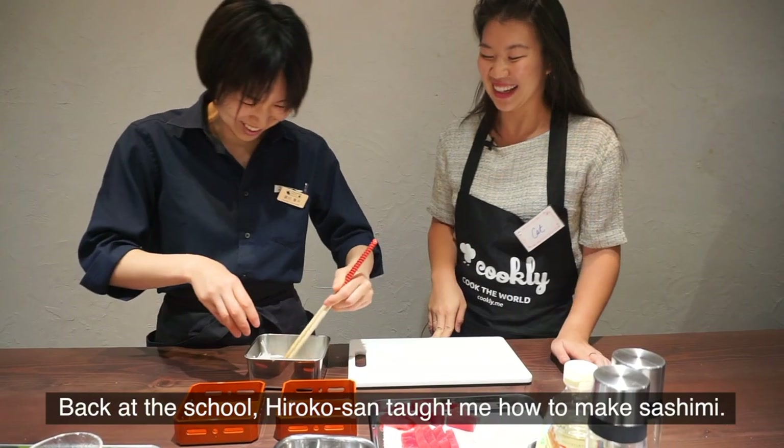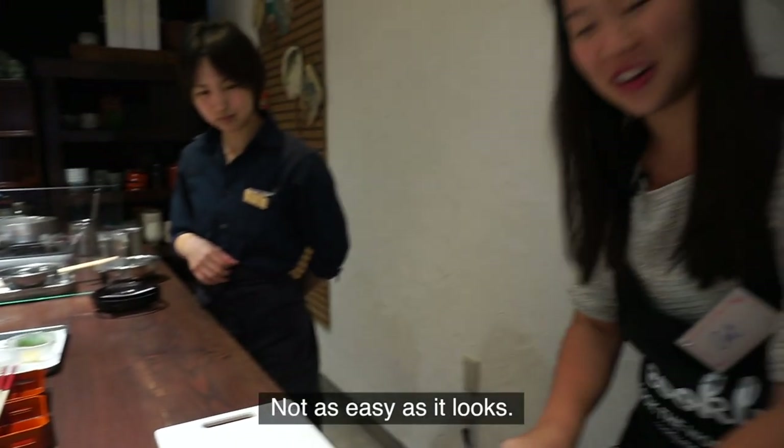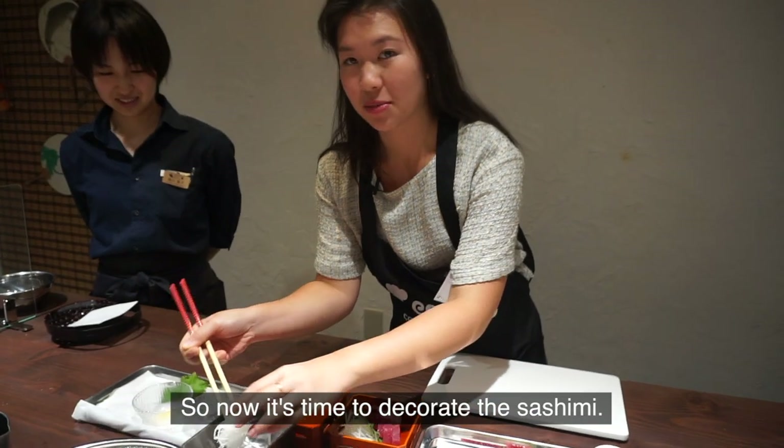Back at the school, Hiroko-san taught me how to make sashimi — not as easy as it looks. And now it's time to decorate the sushi.